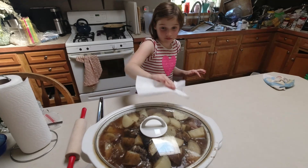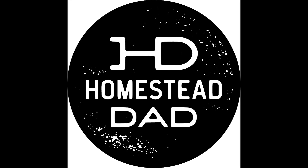This little girl doesn't want to wait for dinner — she just wants to start eating now. Hey guys, I'm Jeff the Homestead Dad and welcome to the Homestead. Today we're going to be in the kitchen and we're going to be making beef short ribs in the crockpot.